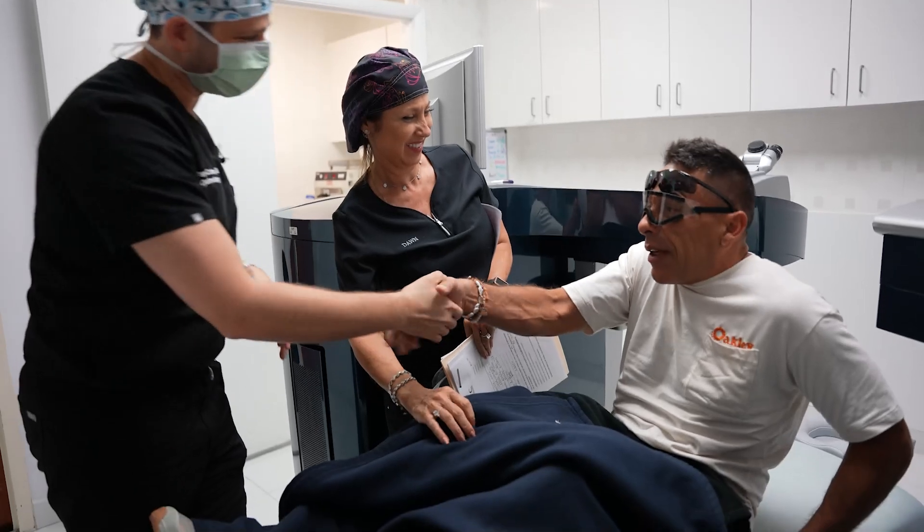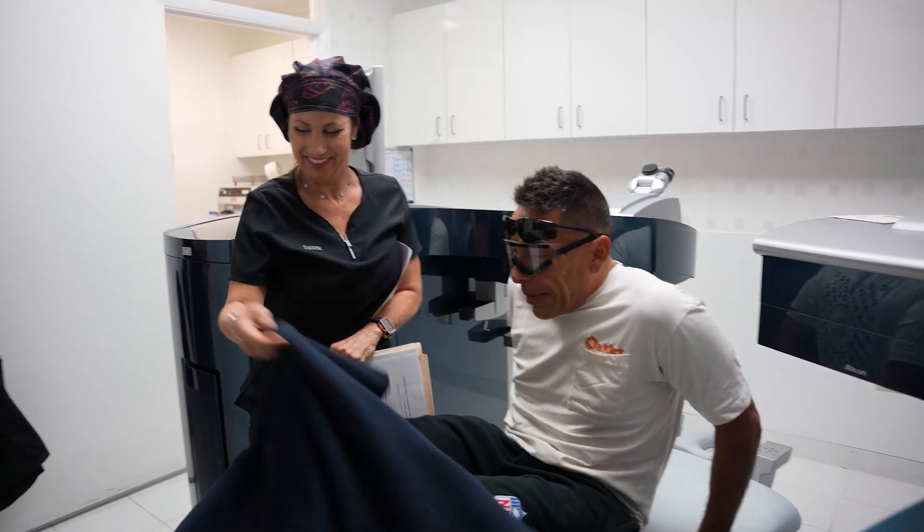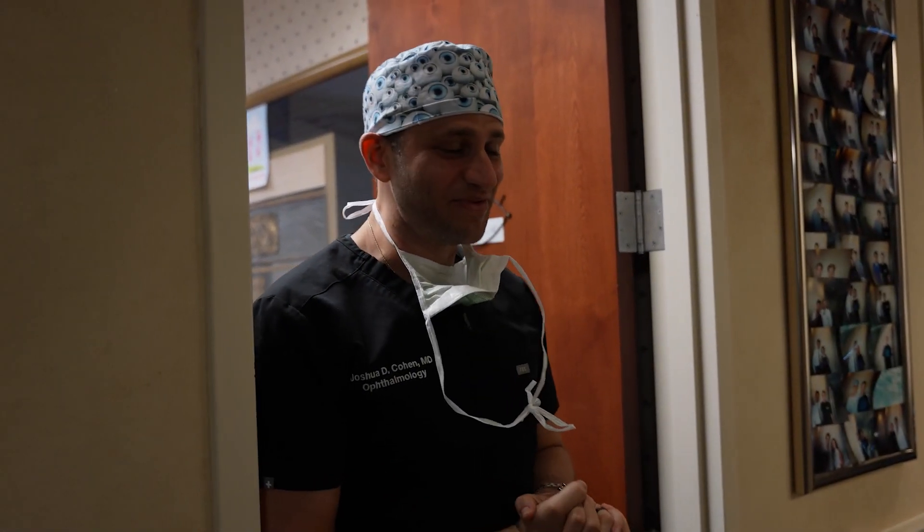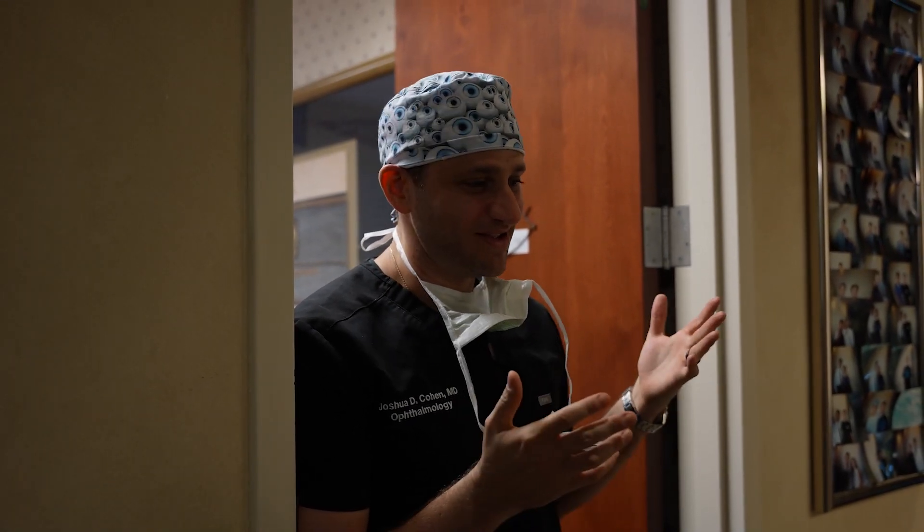Congrats, man — you did great. So I'm really excited for him. I think he's been very eager to get out of reading glasses, and this will be an opportunity for him to enjoy spectacle-free vision that he hasn't had in a long time, since he turned 40 and lost his ability to read. So we'll see what he does tomorrow.